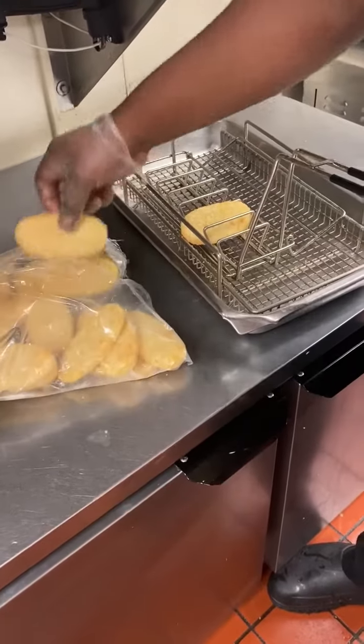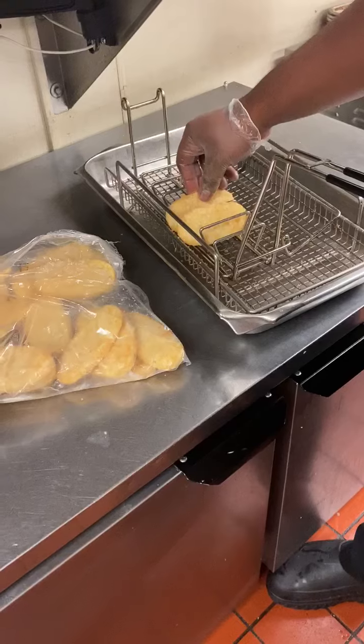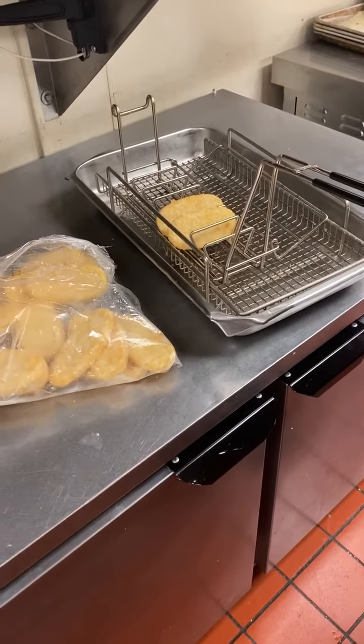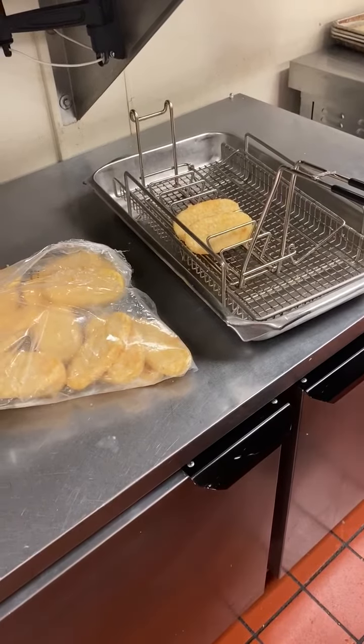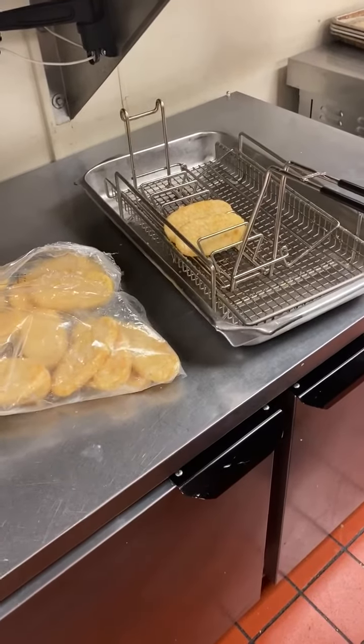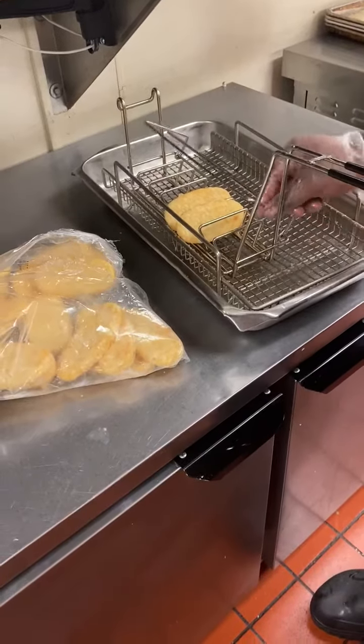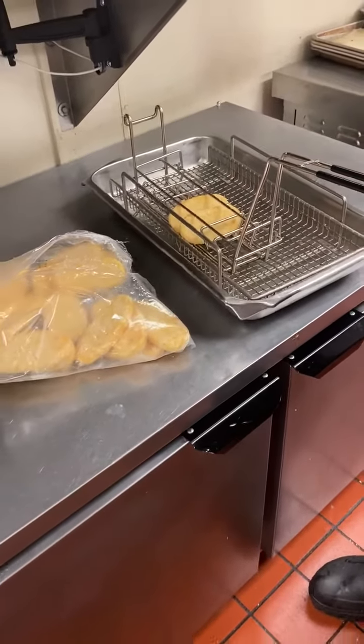You can put any amount in this basket up to eight. Right now we're going to show you how to cook two for training purposes. Once you have the hash browns laid in their spot, you close the little lid and then drop it in the correct bath.